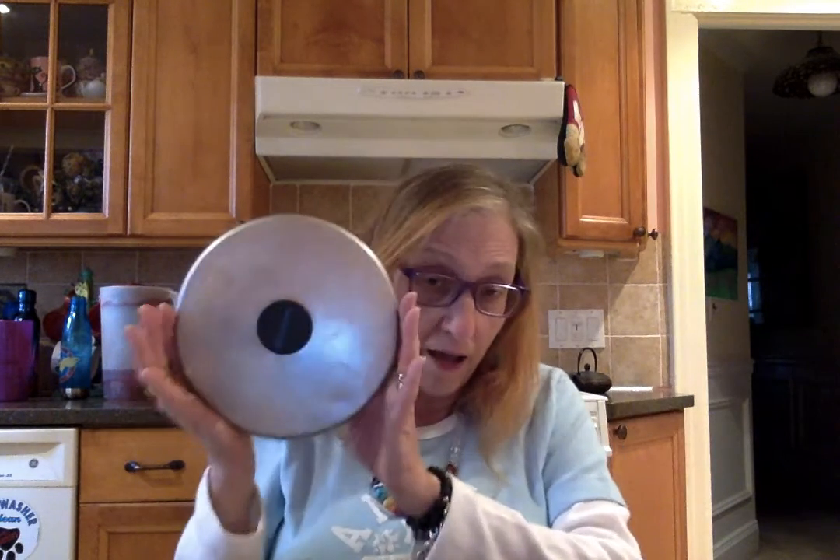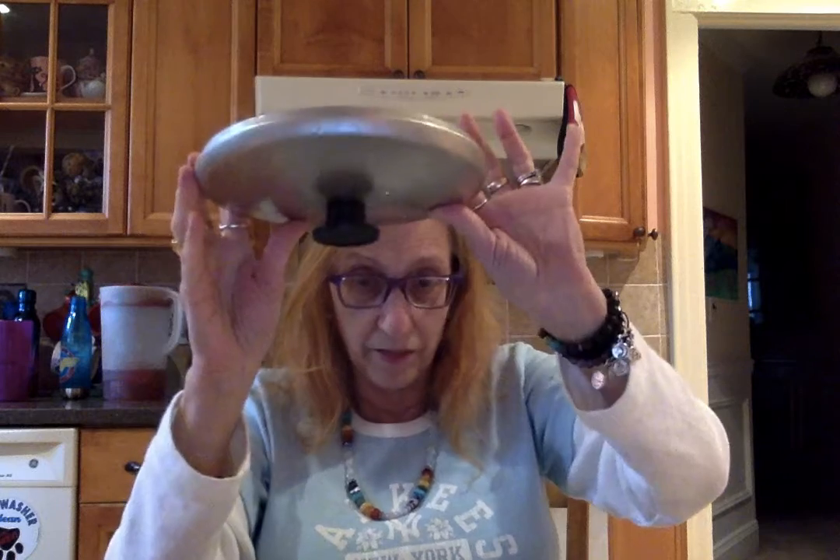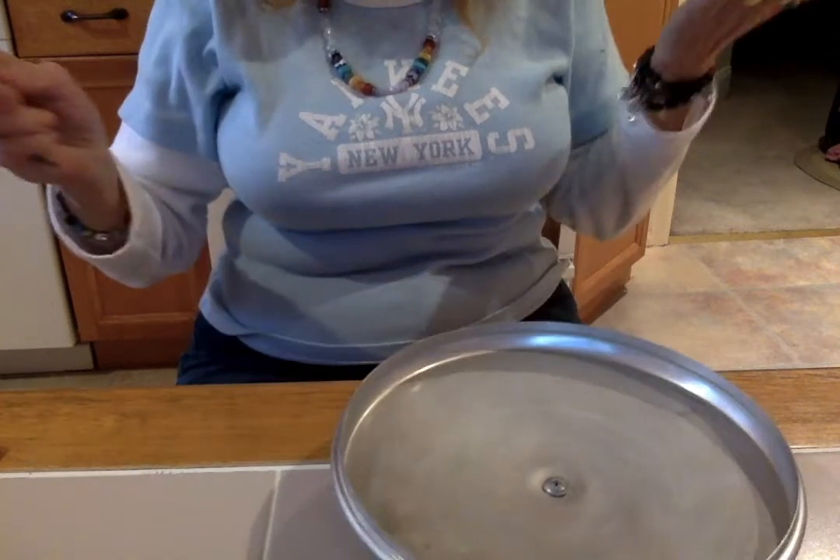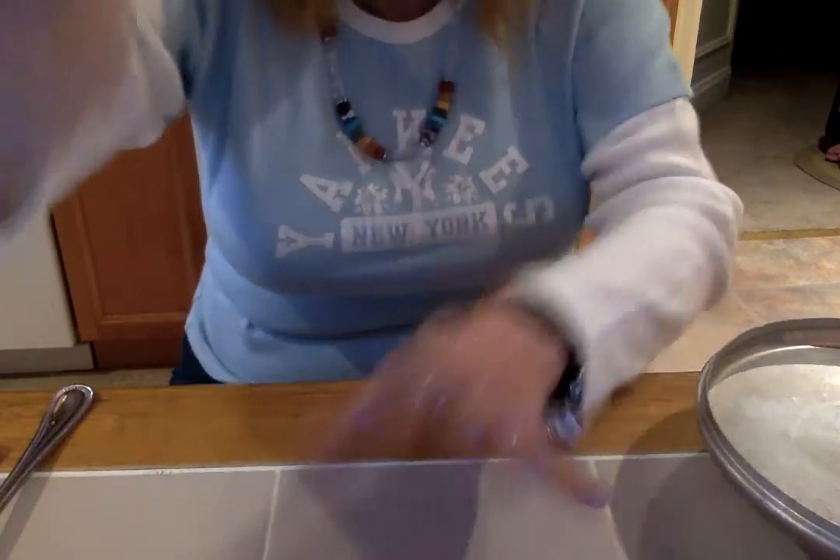Look, I have a pot pan and I have a spoon. And I can go, and there's a noise, but better is to put it like this, and go. Not bad, right? Like a cymbal.